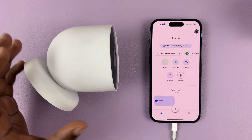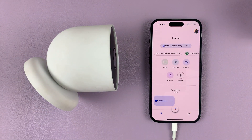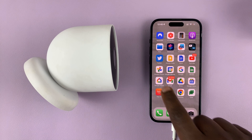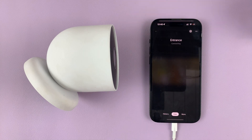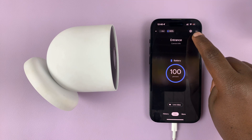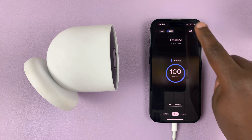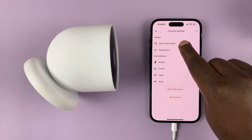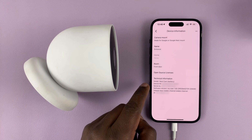Before you do this, you have to have set up this camera. With your camera set up, open the Google Home app and tap on the camera — that opens the camera page. Then tap on the settings wheel icon and go to device information and tap on that.